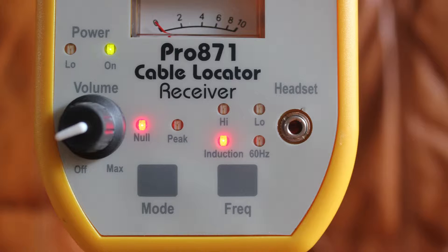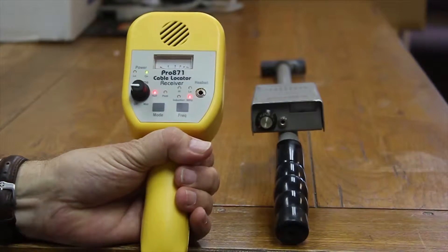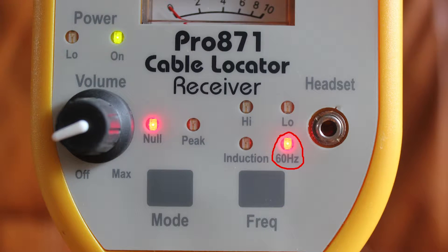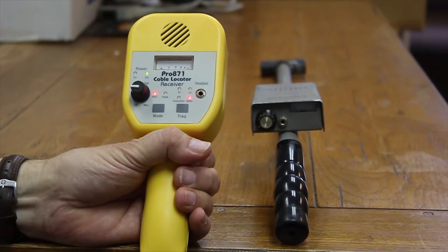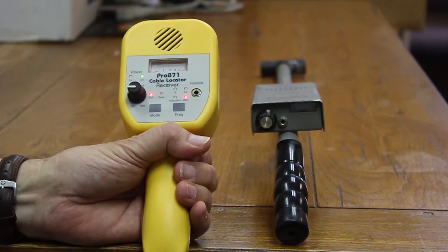We have a coupling induction mode that allows you to do wire tracing without any connection to the wire. And importantly, a 50-60 Hz power finder allows us to identify buried power cables — to help avoid them and know where they are relative to where we might be digging or doing any kind of troubleshooting. This comparison of receivers does the best illustration of the difference between the two generations.